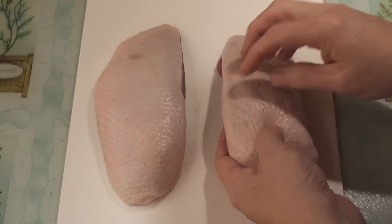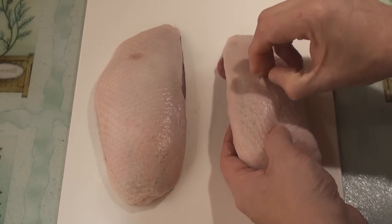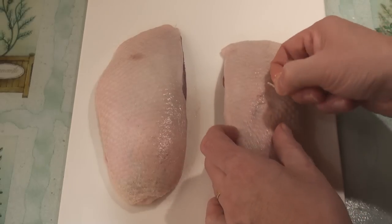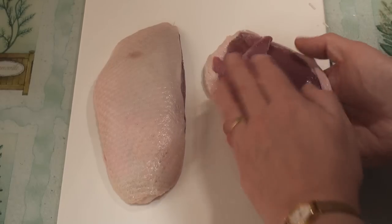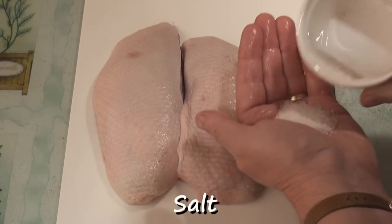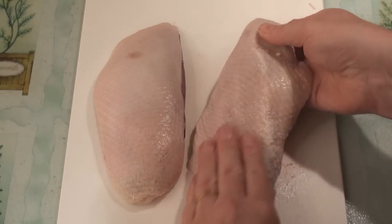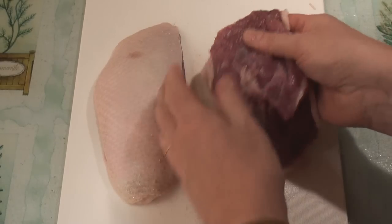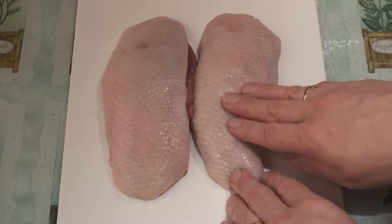Start by feeling the skin for any quills, and if there are any left in just pull them out with your fingers. When you're happy that you've got all the quills out, take some salt and rub the duck really well with salt all over both sides. Don't worry too much about the amount of salt you're adding because most of it won't end up in the final dish.